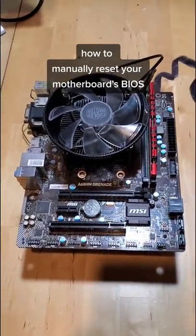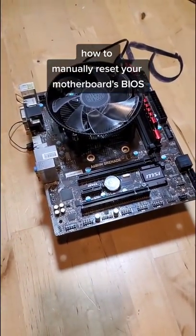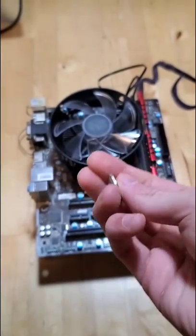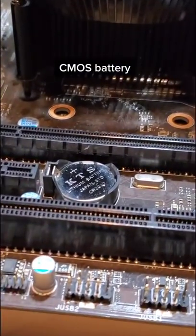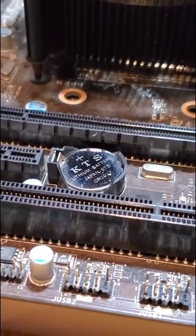How to manually reset your motherboard's BIOS. This is one of the many solutions you can try if you've been having motherboard issues. This little guy here is the CMOS battery. This battery provides power to the part of the motherboard that handles the BIOS, which can be factory reset.